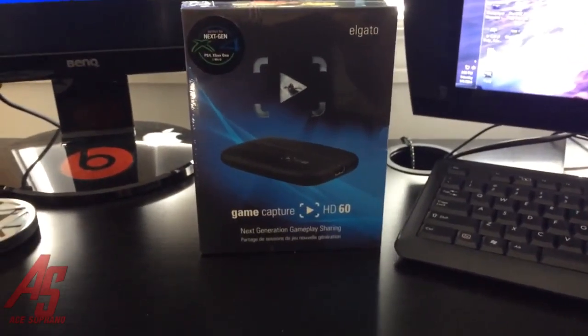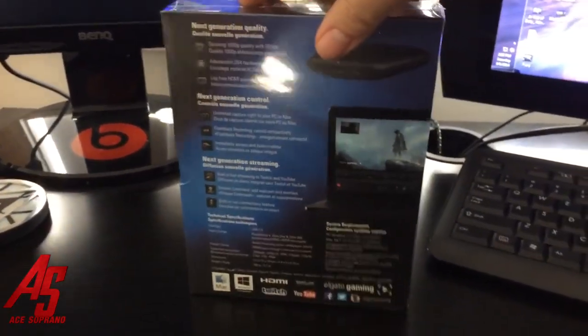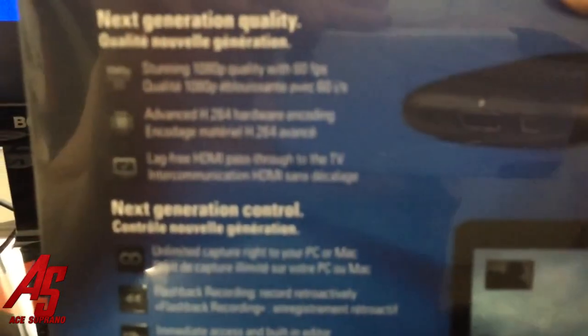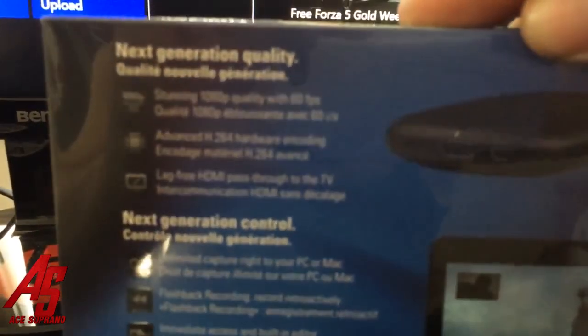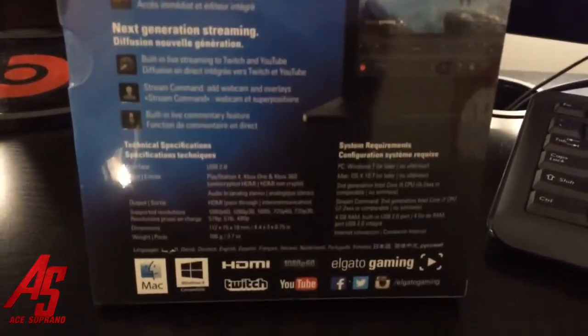Hey, it's your boy Soprano here with an unboxing! I finally got it — throwing out the old Elgato because we got the new, fresh out of the mail, hottest thing on the market: Game Capture HD60!